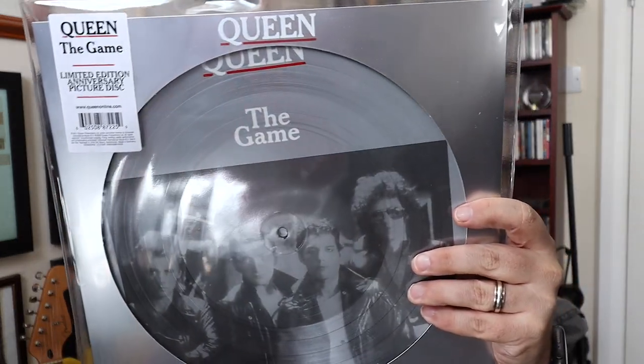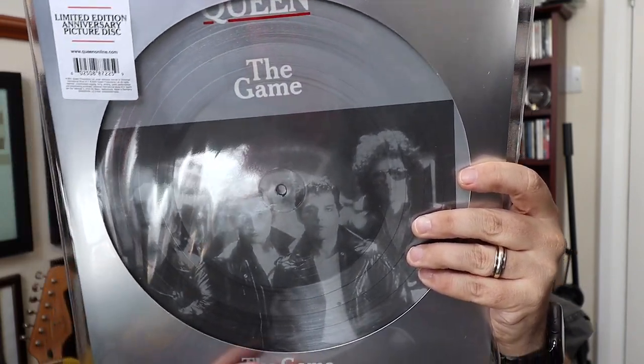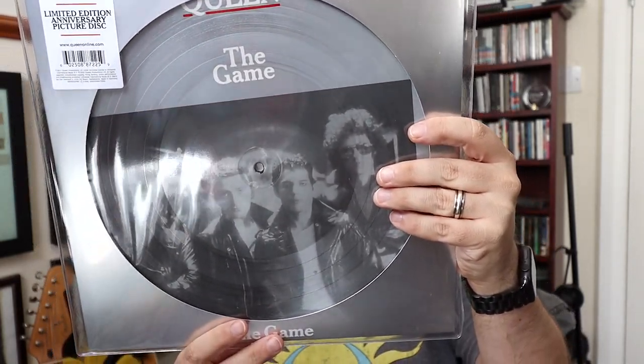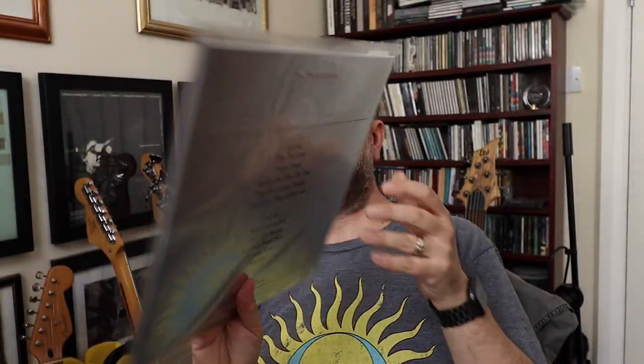1980 was the year of release — you see what they've done there? And this is the one that has some good tracks: 'Another One Bites the Dust', 'Play the Game', 'Crazy Little Thing Called Love' — all the good ones — and 'Save Me' as well at the end. And this one, like I said — oh, shiny — is number 460 of 980.